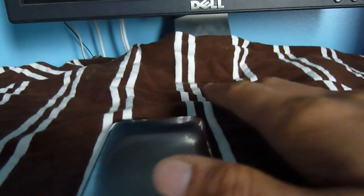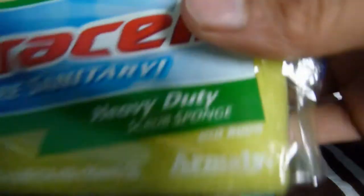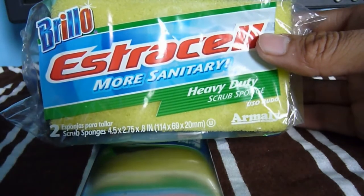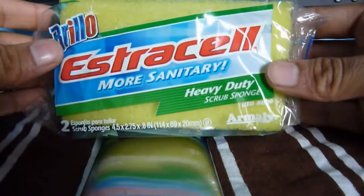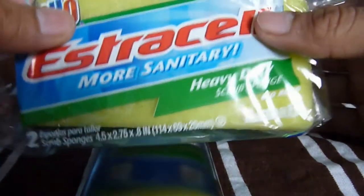This will make it look professional as long as you have time. You will need some sponges — make sure they're heavy duty. The brand doesn't really matter; I got these from Walmart. You can head over to Walmart or Target. I'll have a link to a similar one in the description.